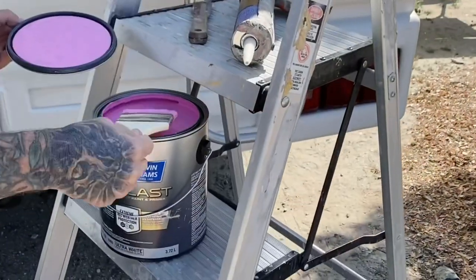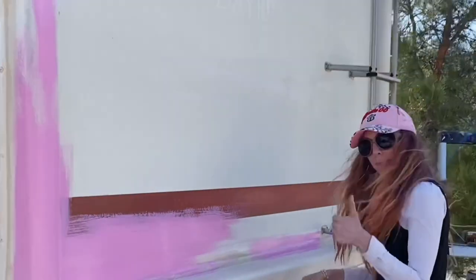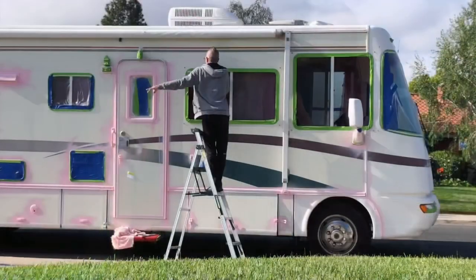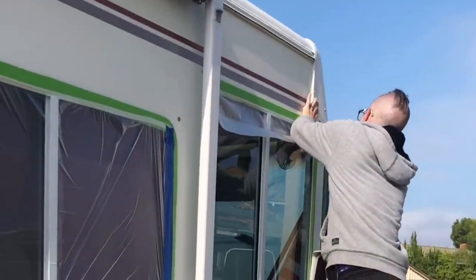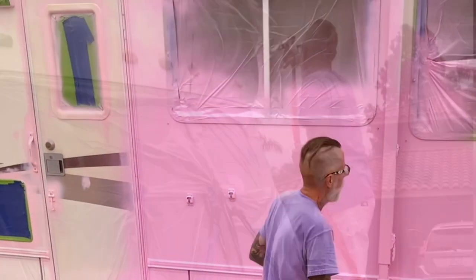Originally we had planned to paint in the desert far away from all human eye, but unfortunately it was a little bit too windy so Eric ended up painting it right outside his parents' house in good old suburbia. Eric rented an airless sprayer, used three gallons of paint, and painted it in under 30 minutes.